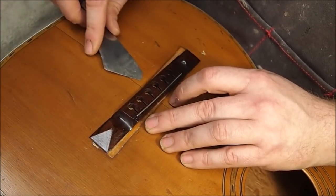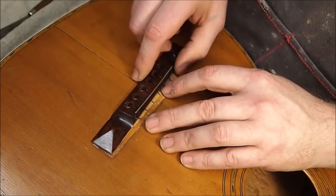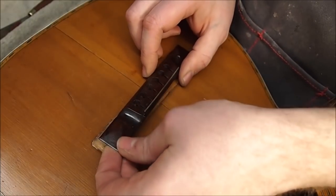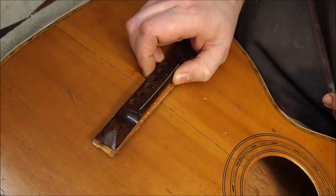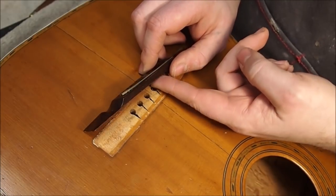The old bridge came off extremely easily — the old hide glue was very desiccated and there wasn't much of it holding in place. This puzzled me for a second because I couldn't get the bridge to come up. It turns out it was actually hanging by a thread — literally a very old guitar string that had gotten stuck in one of the little slots.